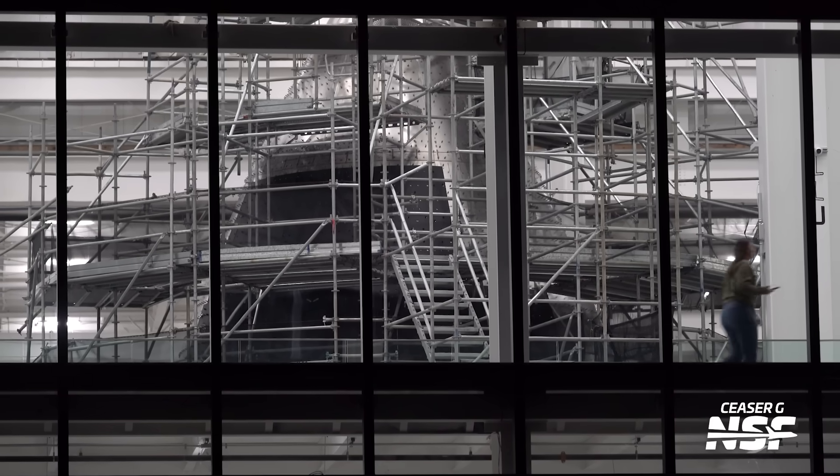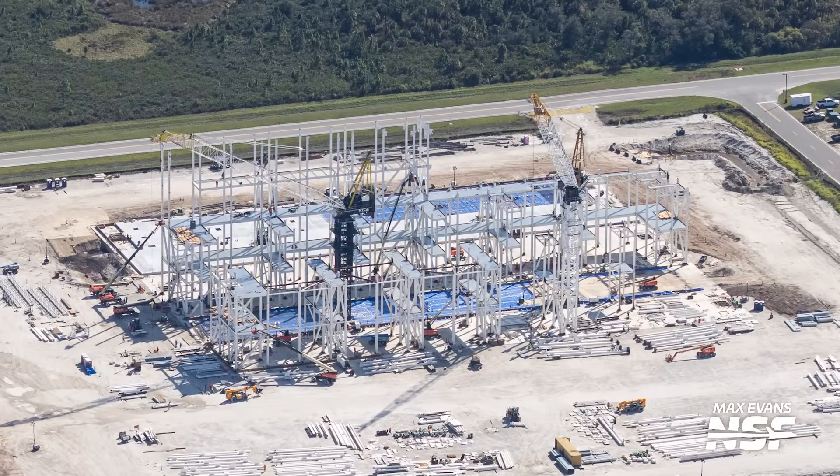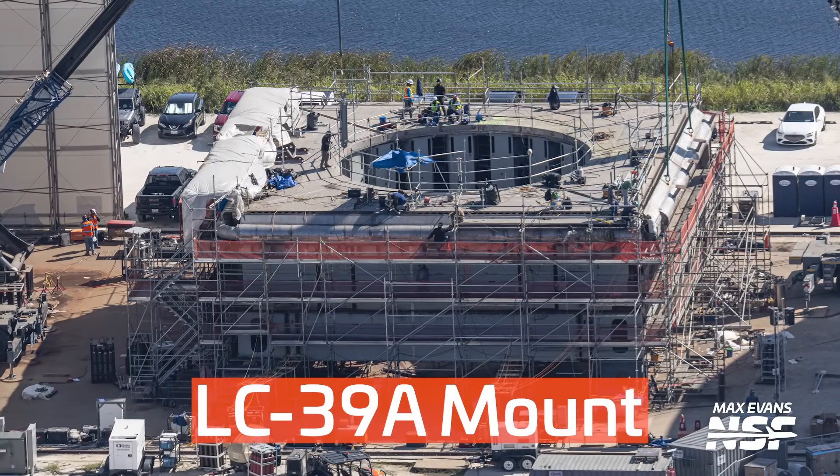SpaceX is also paving the way for what's well beyond the next flight with further progress at the Starbase and Florida Gigabays and hardware for multiple Starship launchpads for the Space Coast. What's up Star Pals? I'm Jack Beyer for NSF and this is your Starbase Update.